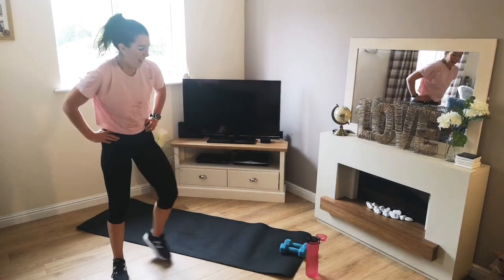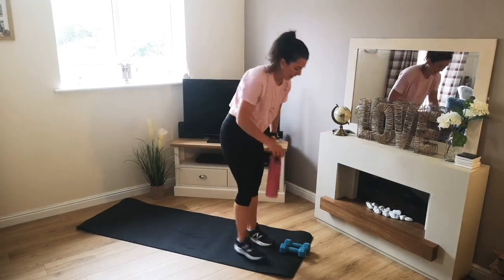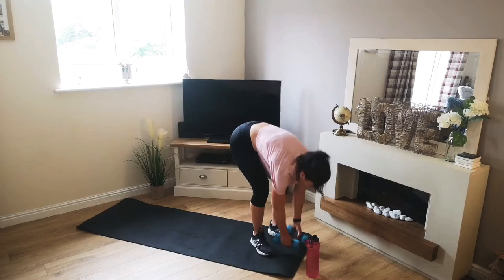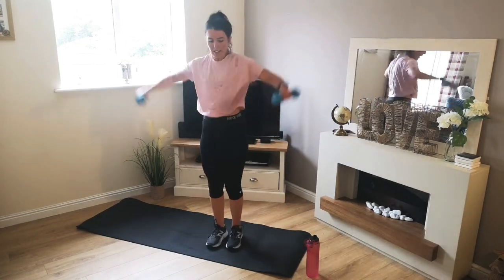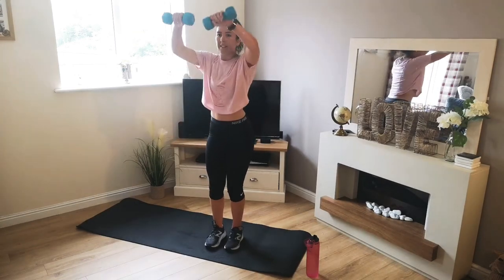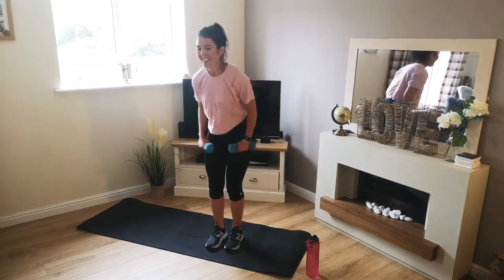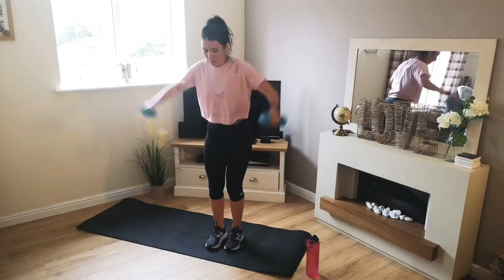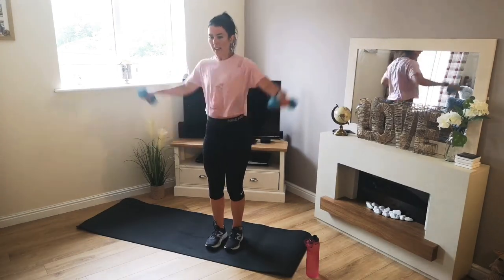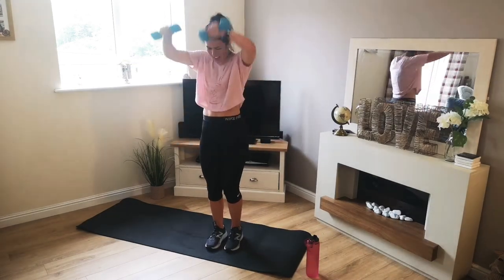Wow, my legs are on fire. 5 seconds — get ready with these weights. Two-way raise. 2, 1 — off we go. That's it, get in your zone. Distract yourself, think of something nice and just keep going. 5 seconds. 3, 2, 1 — there we go.